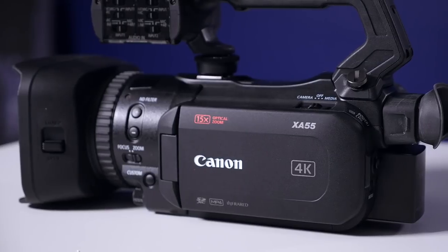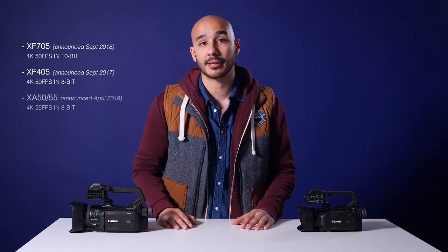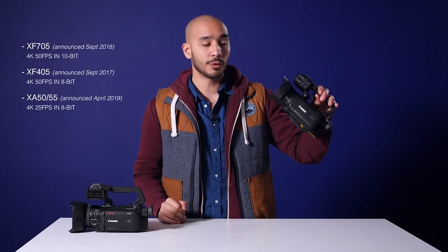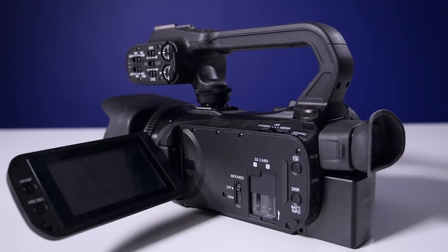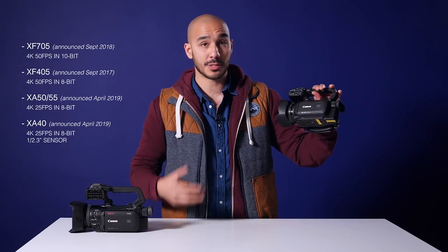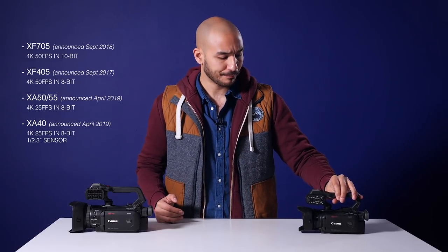We then drop down another level and we get the XA50 or the XA55. Again, same one-inch sensor, however this one is now limited to 4K at 25 frames a second, again in 8-bit. Going one level lower brings us to the XA40, which is Canon's new entry-level in the fixed lens camera range. This is the only camera in this range to not have a one-inch sensor — instead it's a one two-thirds inch sensor, so it's slightly smaller — and again this can do 4K at 25 frames a second in 8-bit.